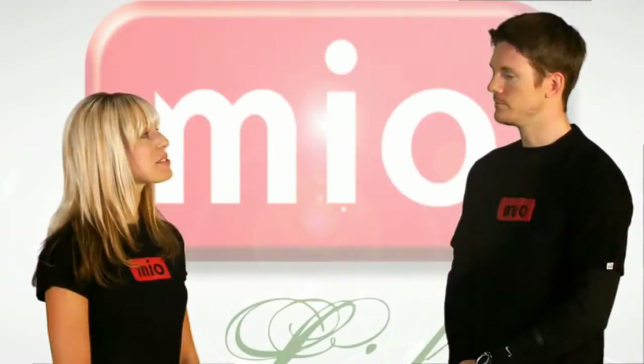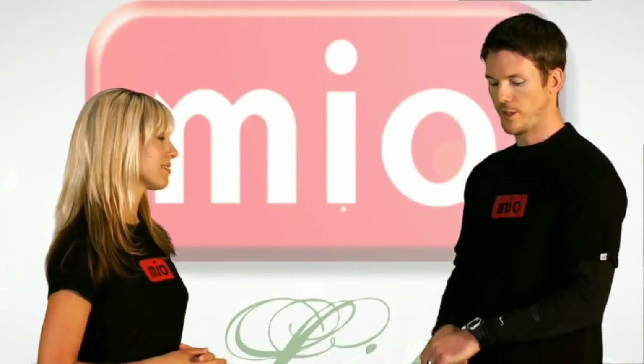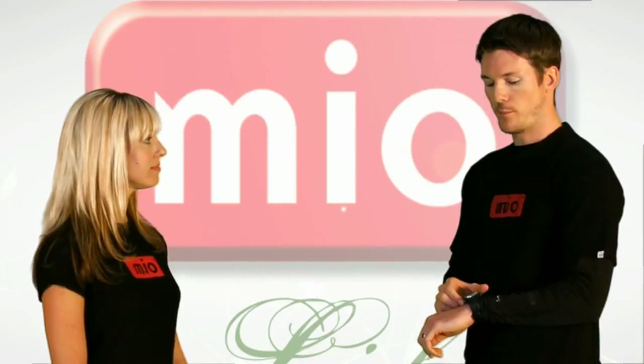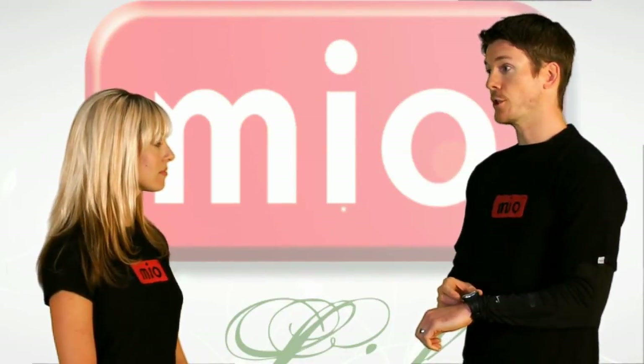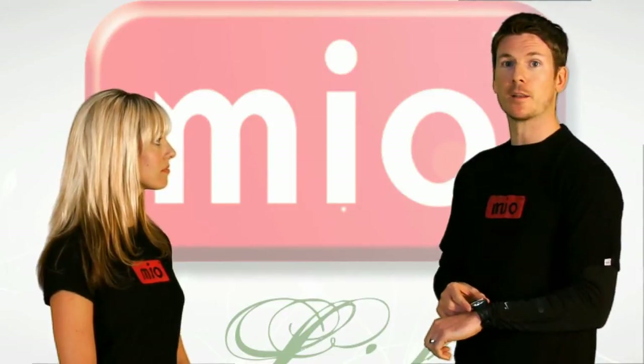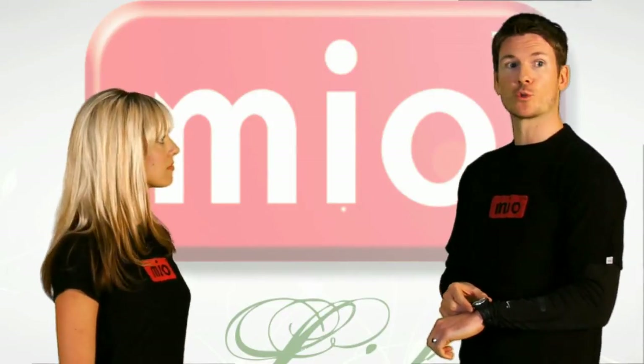So what other features are there? There's a count-up timer — press the Mode button until you get to the timer screen, then press Start/Stop to use the timer. There's also a Lap button, which will give you splits and record your lap times.